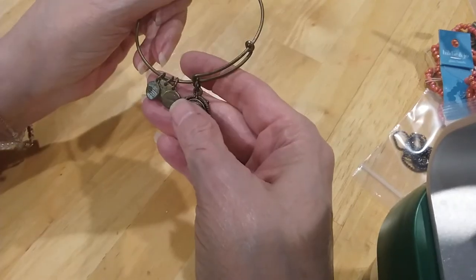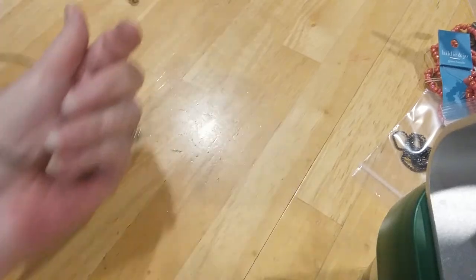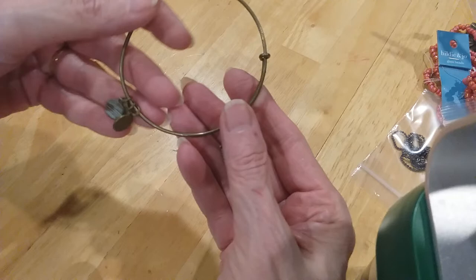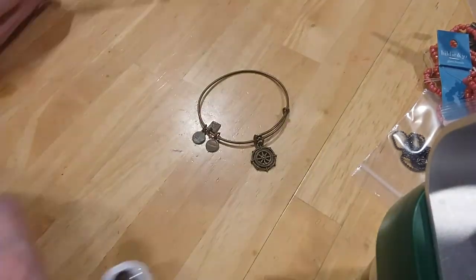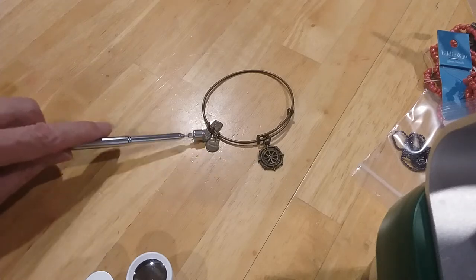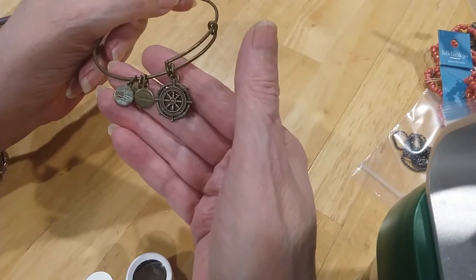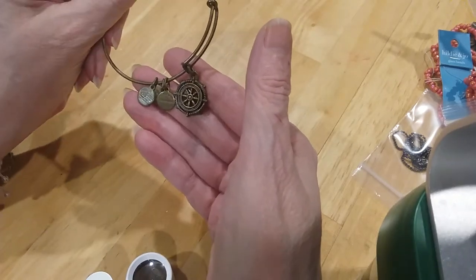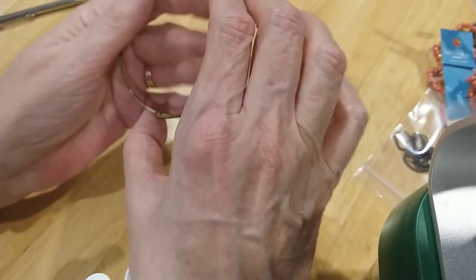The next one is an Alex and Ani — it's got a charm, a steering wheel design, Alex and Ani, 2015, it says on the back. This is copper or brass — it's not gonna be magnetic. We got a little bit of patina going there, so it's probably brass or copper. Copper has a patina too, more so than brass.